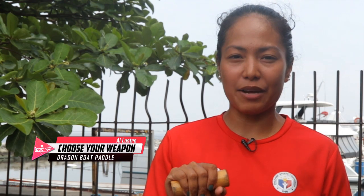Hello, my name is Ai Lustre. I'm from Basay, a member of the Philippine Canoe Kayak and Dragon Boat Federation.